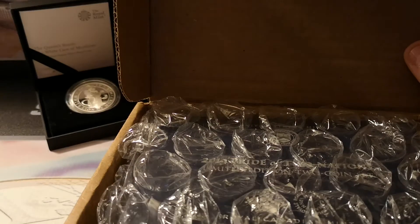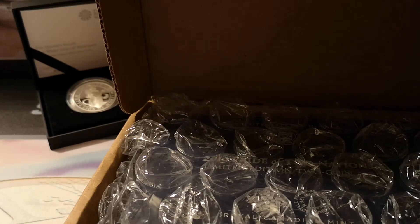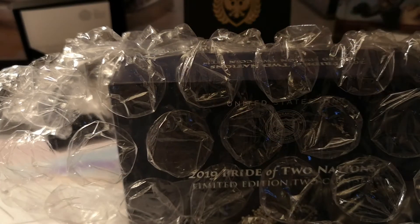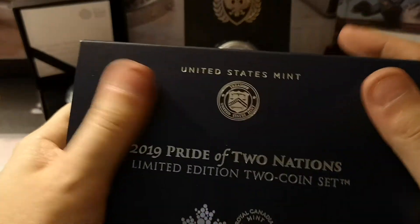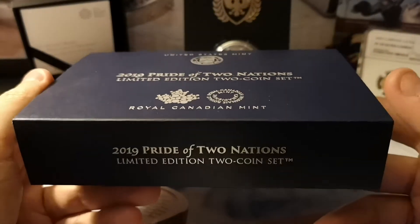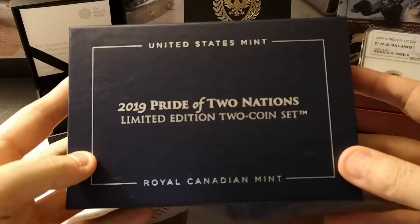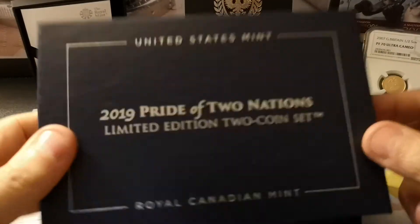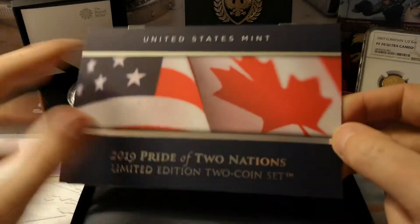There is a letter of thanks included — let's take a look. Yep, thank you for your purchase, and here's the much anticipated Pride of Two Nations set. It's an extremely heavy set — I don't know if these are wooden boxes or something — very nicely wrapped. There's a sleeve on it: United States Mint 2019 Pride of Two Nations Limited Two Coin Set, Royal Canadian Mint. On the back there's a catalogue barcode number and another slip. Here we go — the actual box itself. Let's get this thing open. We've got a lovely COA featuring the two flags of the two nations — Pride of Two Nations Limited Two Coin Set.